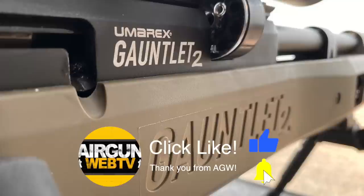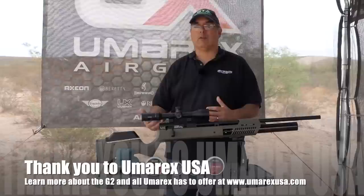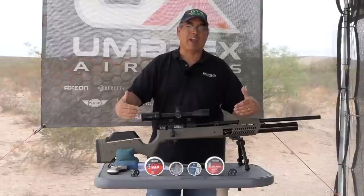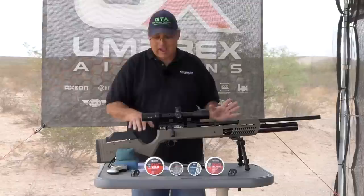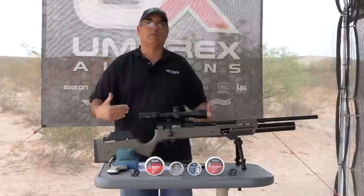The Gauntlet II obviously addresses some things people wanted to see addressed. The original stock wasn't great — it was sort of a cobbled together amalgamation of parts. This is far more well thought out. When I look at it, I kind of think it's like the Umarex Hammer Jr. in the way it looks — very similar styling to the Hammer, which I really like. It is synthetic, but it feels far better put together than the original, like one cohesive thought went into building this stock and the way the whole gun goes together.